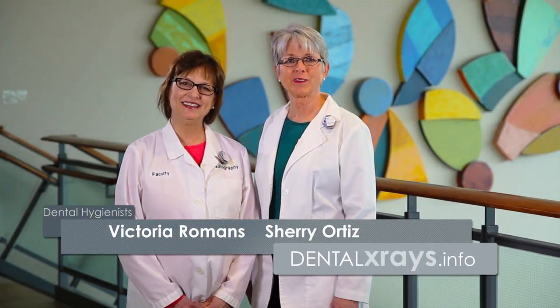Hi, I'm Sherry. And I'm Vicki. Ask the Experts from dentalxrays.info. We'd like to demonstrate today some of the products from Dentsply, which will help you with your dental imaging.